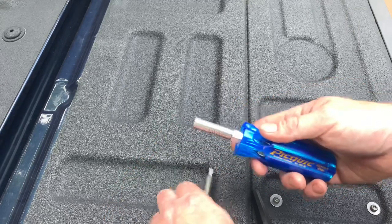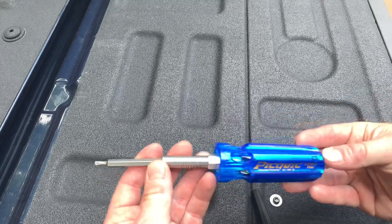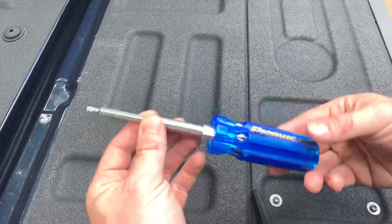I'm really impressed with this thing so far. We'll see how it holds up — everybody talks about how they last forever and they're great, so we shall see. This is the PickQuick Super 8 Plus.